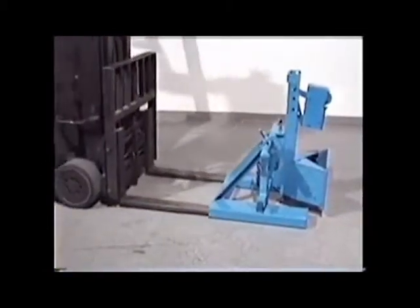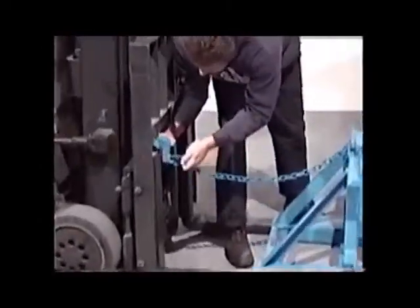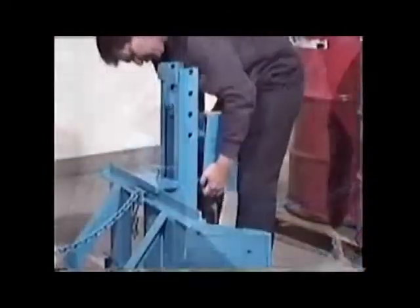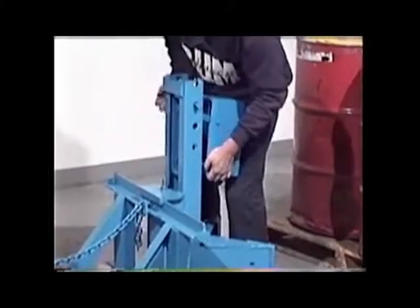Drive into the fork pockets and secure the Morspeed in place. Raise or lower the head positions as needed for short or tall drums.